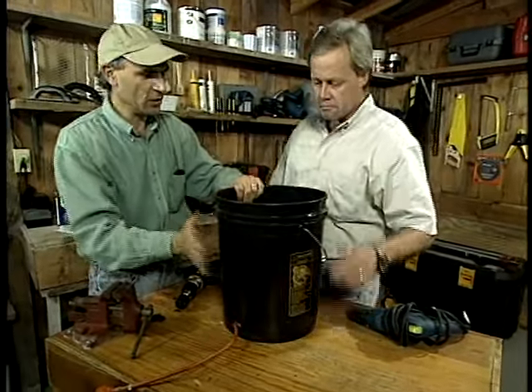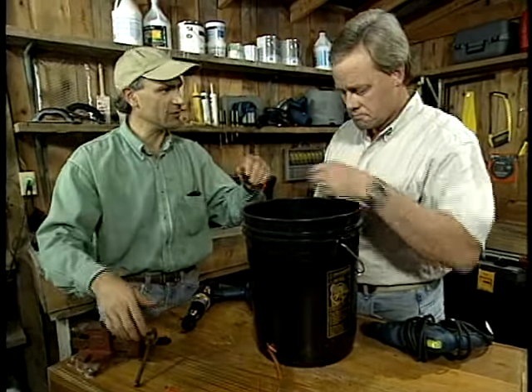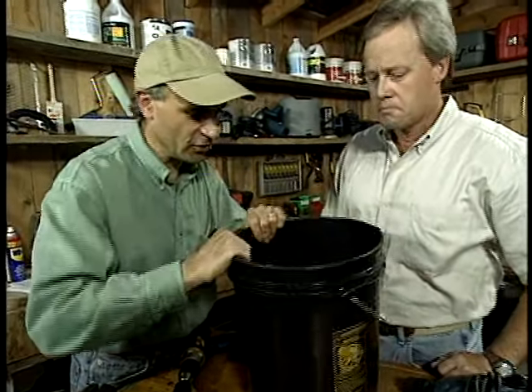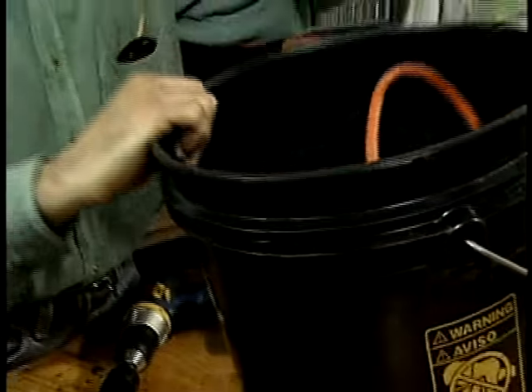Next time you need to work, you just carry this over, plug in one end, and pull out the cord. This is a 50-foot cord and you have plenty of room — you could probably fit a 200-foot cord in here. It's a five-gallon bucket, and you even have room to put in any tools that you might be using on the job.